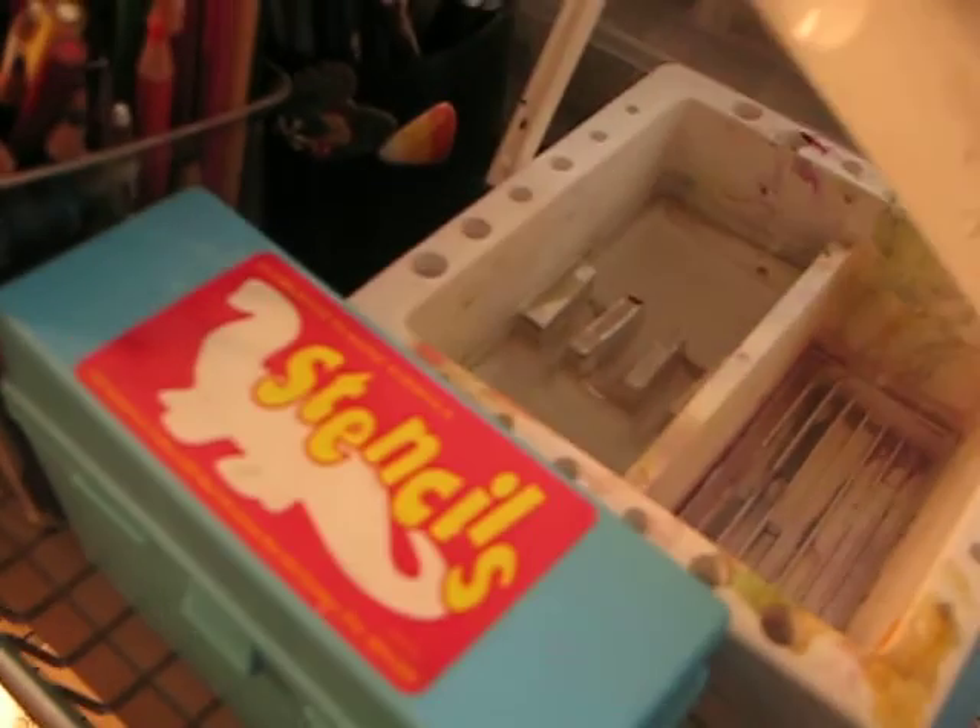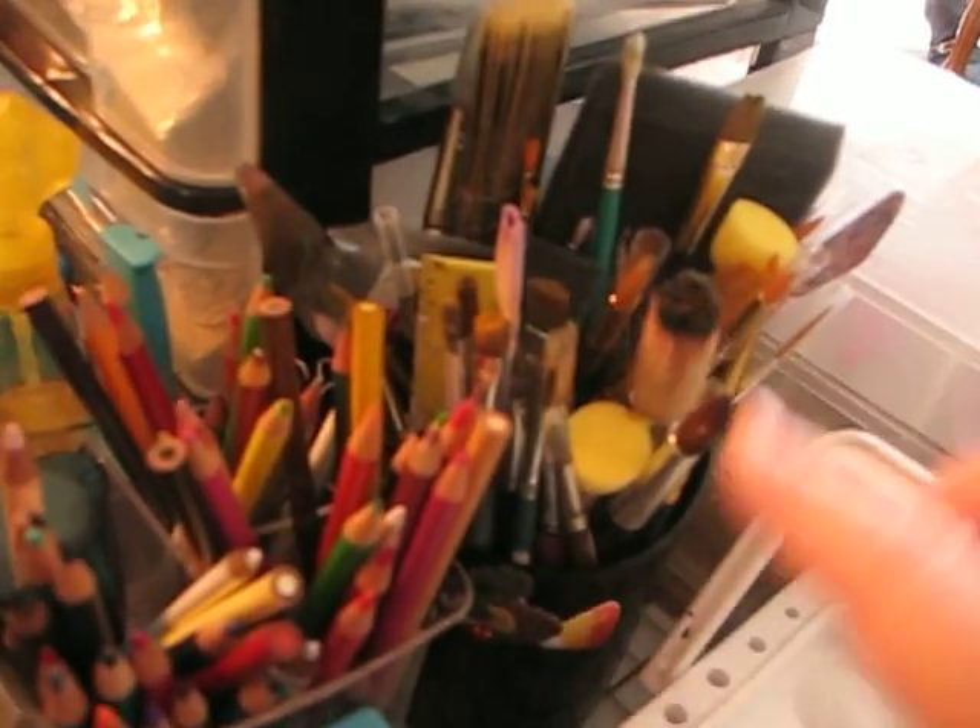When I get ready to paint, here's my water, brushes, and my pencils.